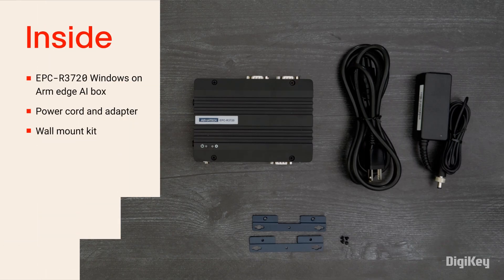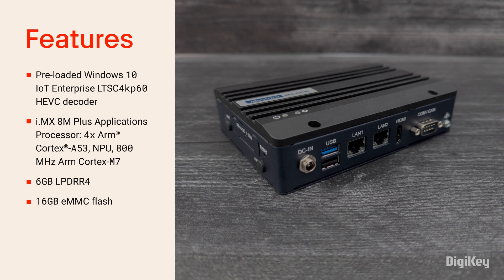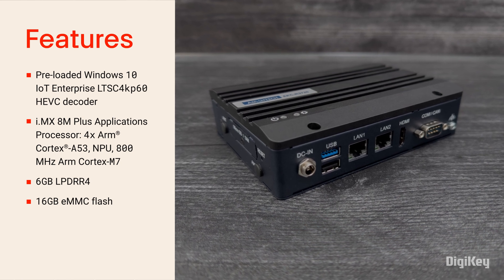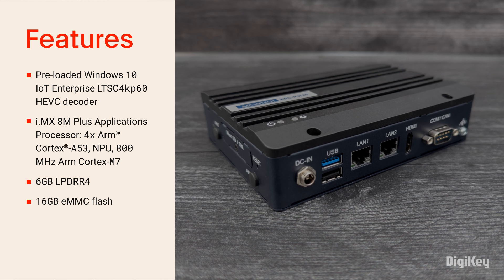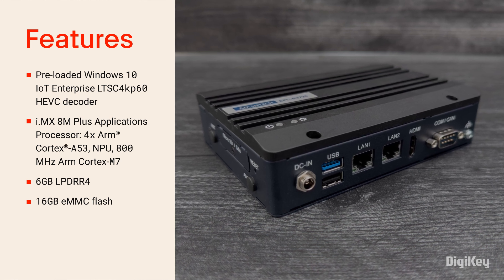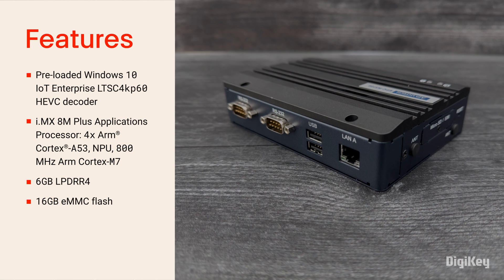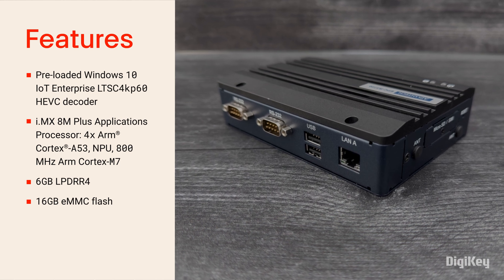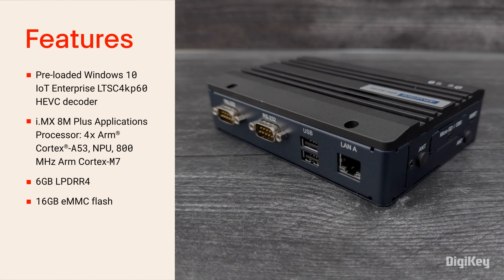Inside the box, you'll find the EPC-R3720 with the power cord and adapter and wall mount kit. The development kit is pre-loaded with Windows 10 IoT Enterprise and is based on NXP's i.MX 8M Plus quad-core 1.6GHz ARM Cortex-A53 with an MPU for AI applications and a Cortex-M7 for real-time control, plus advanced multimedia capabilities.